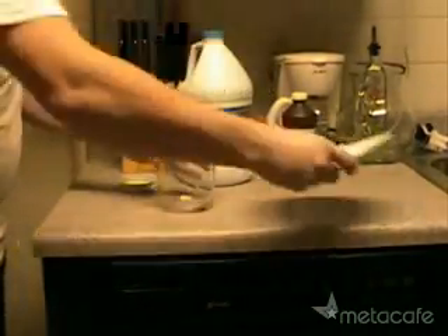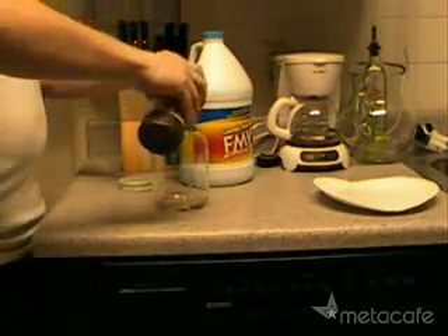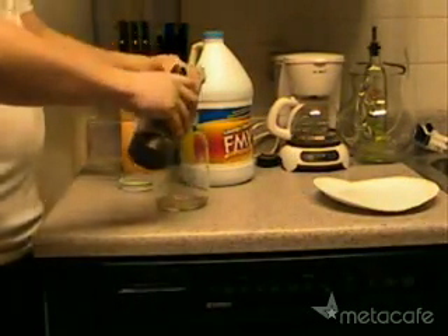Then you want to open up your jar or your bottle, add your match heads, add three capfuls of hydrogen peroxide, and then one capful of bleach.